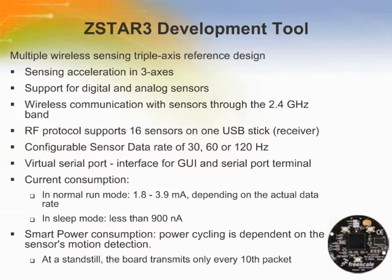The ZSTAR3 development tool contains one accelerometer transmitter board and one USB receiver node. The ZSTAR system can accommodate up to 16 accelerometer transmitter boards connected through RF ZigBee 2.4 GHz communication to a single USB node connected to a PC. The accelerometer boards measure acceleration in three axes using either a digital or analog sensor, with sensitivity defined by the selected accelerometer. The ZSTAR development tool offers a PC software interface that shows all basic accelerometer functions with enhanced features.